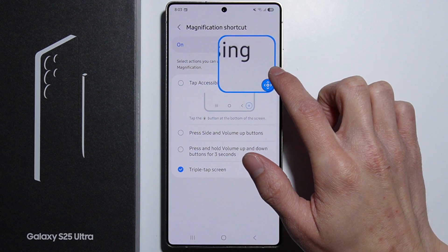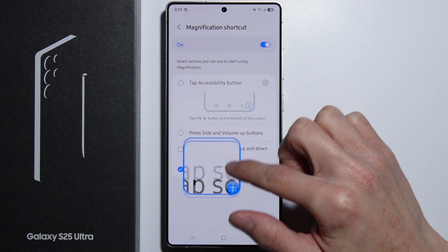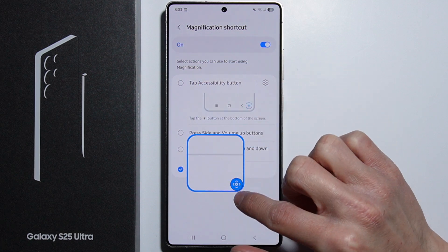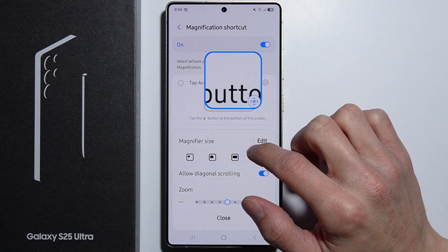There are also some other shortcuts. You can press and hold the volume up button and down button for three seconds. We also have the top button accessibility shortcut.